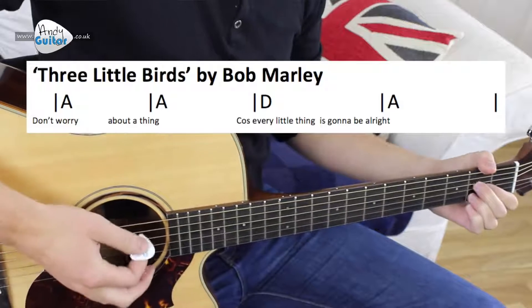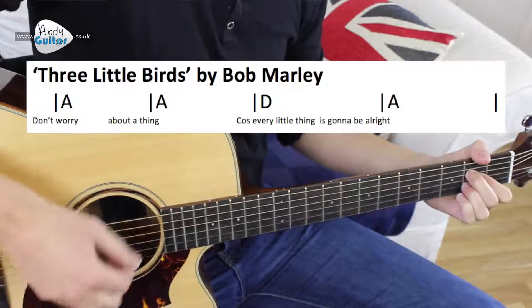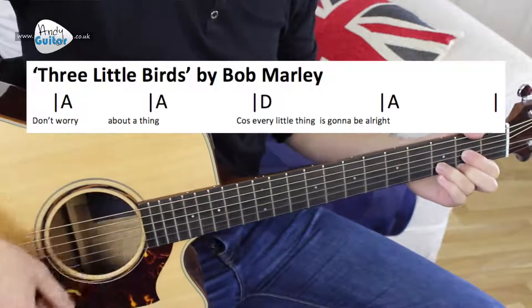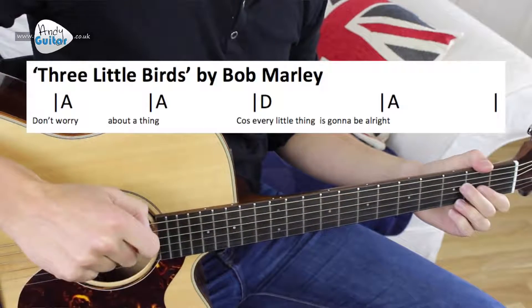Just a demo first of all. That repeats twice and then we get on to a verse. Let's try this because it is very similar to what we did in day two.